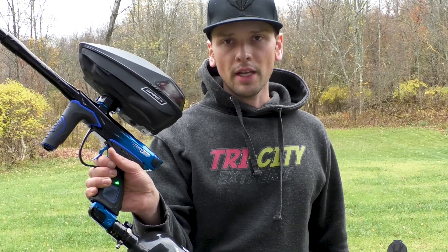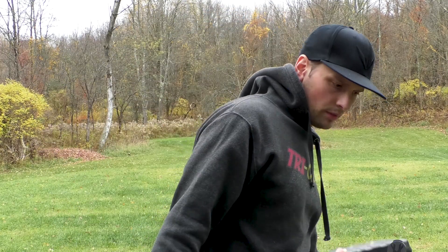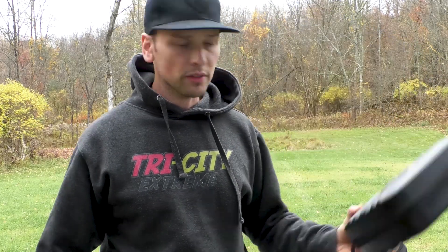Hey everyone, Mike here with Tri-Cit Extreme, and today we're going to do a sound comparison between a Dye DSR and an M3 Plus, and at the end we're going to even throw in a Lux-X just for reference.